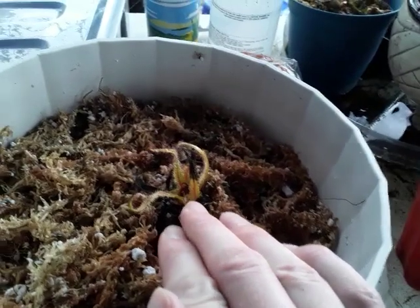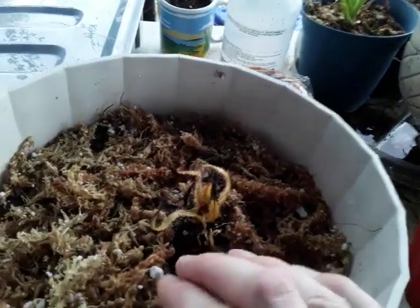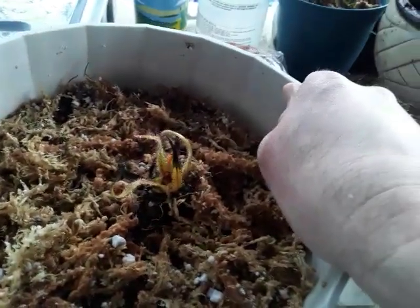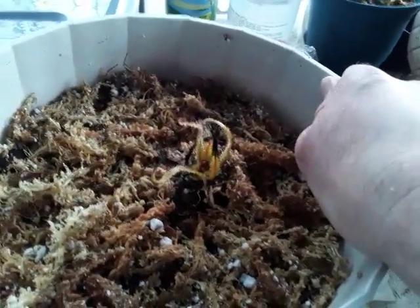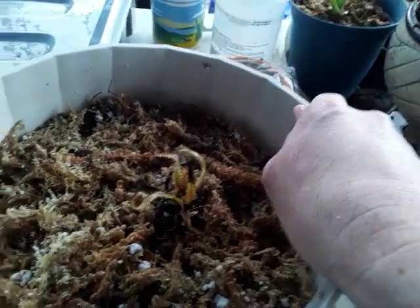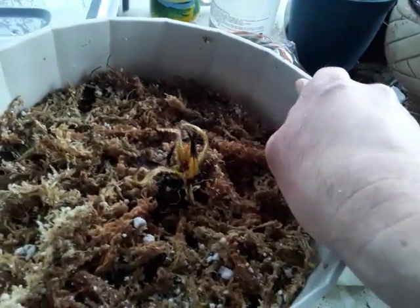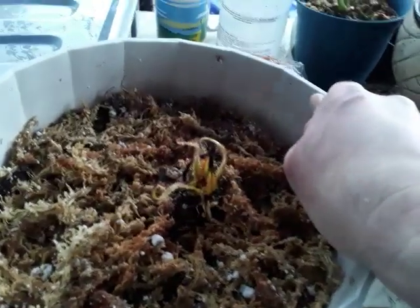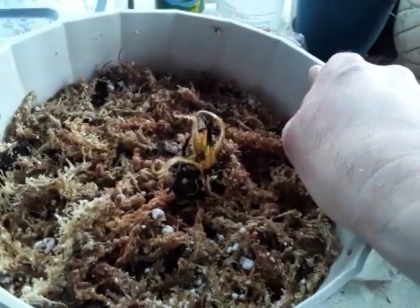A lot of people tend to foliar spray their plants, and I've also heard of people root-feeding their Drosera regia just to make sure they have enough to eat. But I've also heard that root feeding is not exactly all it's cracked up to be.